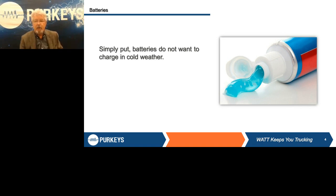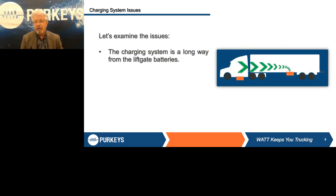The other issue that happens in winter is that a lot of times liftgates are what we call power up and then they use gravity down. In very extreme cold weather, because hydraulic oil can get thicker and makes it a little more timely to go down, the driver will use power up and power down. So if you look at all these factors of physics — the battery doesn't want to take a charge, we're a long ways away, you have voltage drop in the system, the hydraulic oil gets thicker in cold weather — all these factors make it very, very difficult to charge those batteries.